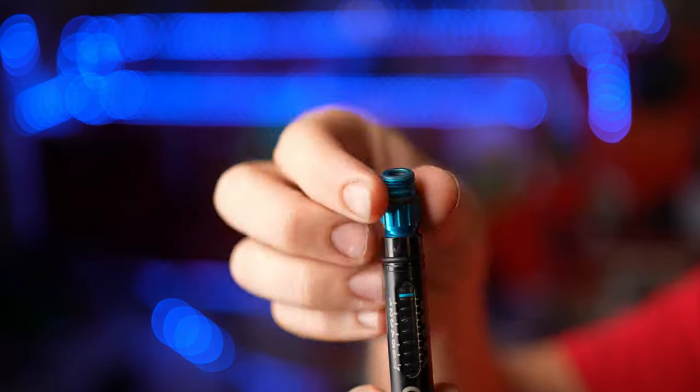This is the Crank Brothers Click Pump and it has a really unique design. Rather than a typical portable pump that clamps onto the valve, the Click Pump features a detachable hose that screws onto the valve. This will do both Presta and Schrader, and all you have to do is slip this piece right here.